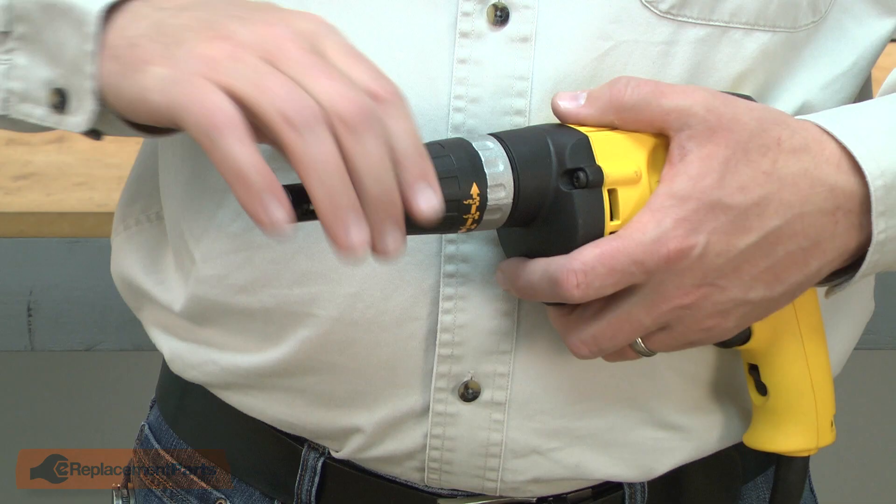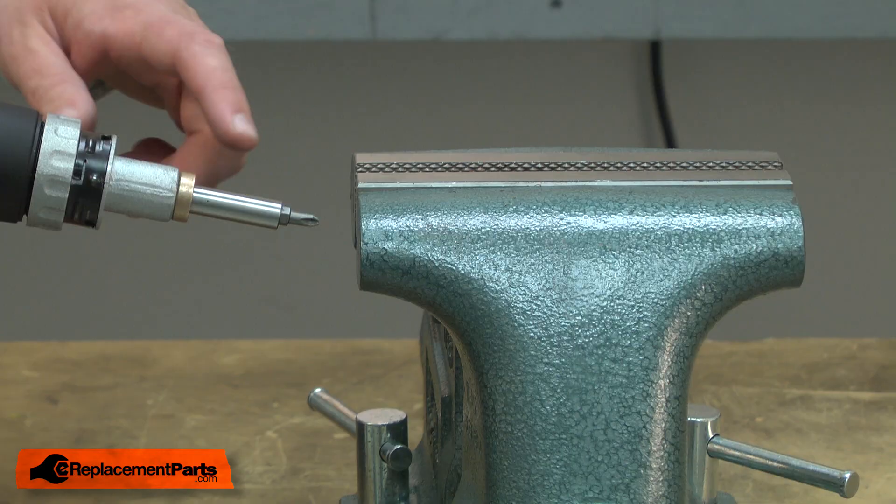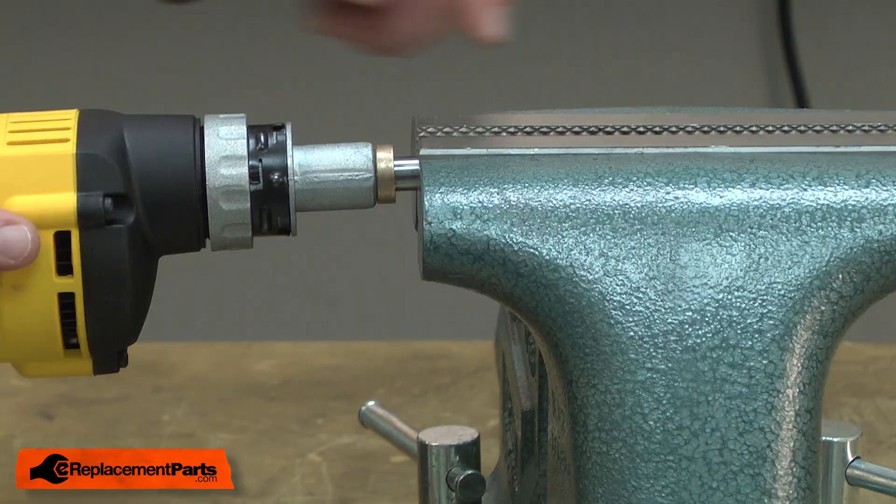I'll begin by removing the nose piece. Now I'll remove the bit holder. I'll place it in the vise, gently tighten the vise and then I can pull the drill away from the bit holder.